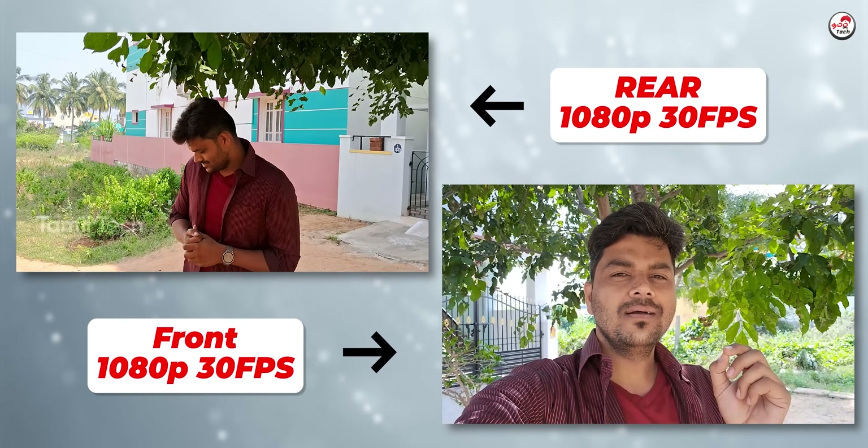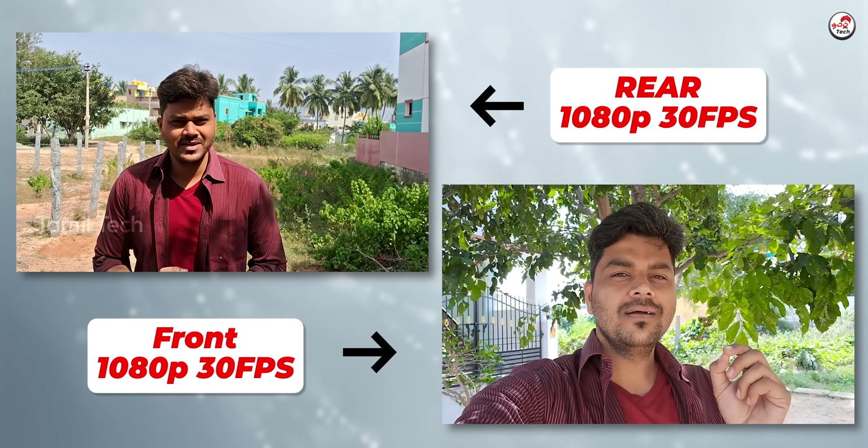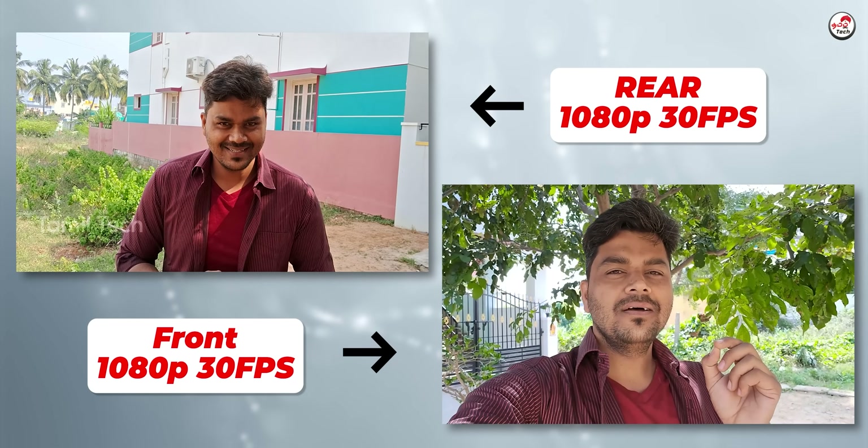This shows the clarity of the camera. How does the face look in sunlight? Let me show you the front-facing camera so you can see the quality in different lighting conditions.